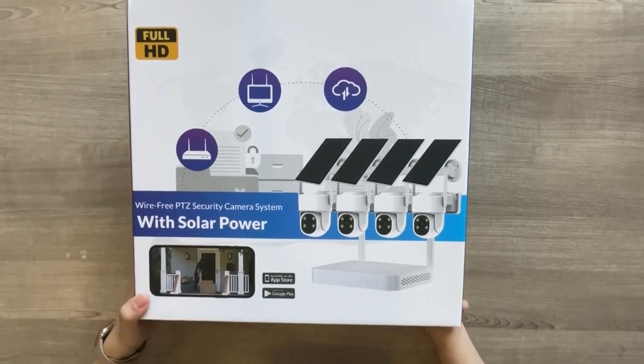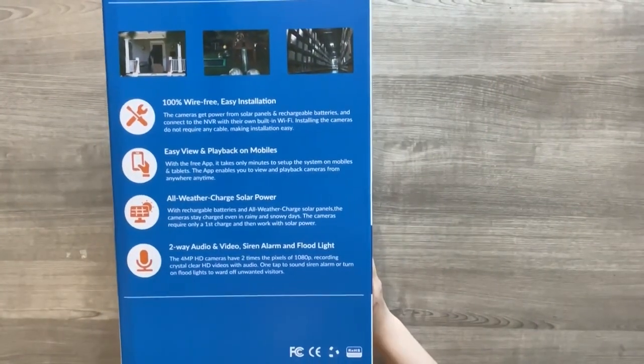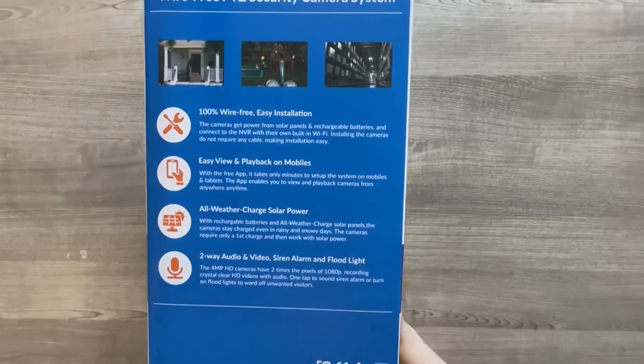Unbox Smarter's wire-free pan tilt zoom security camera system with solar power. The security camera system is nicely packed with a retailer box.